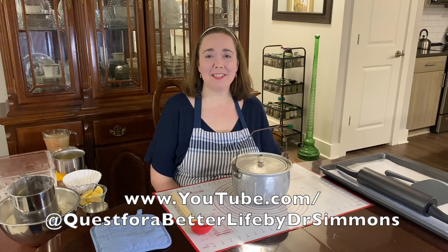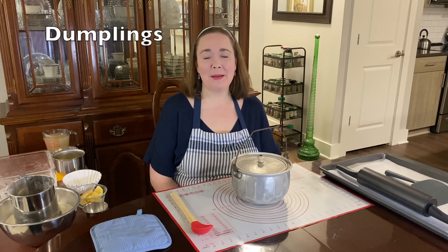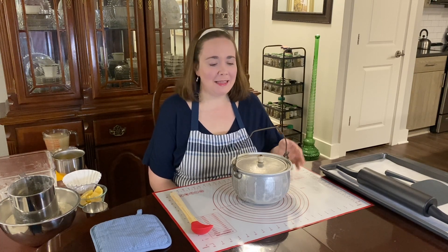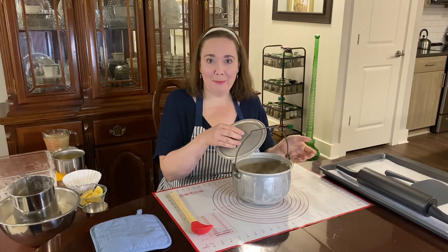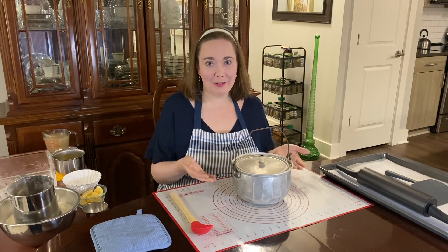Hi, I'm Dr. Simmons and today I'm making dumplings. This is a family tradition that's been passed down from generation to generation. My great-grandmother used to make dumplings in this pot, which she learned how to make from her mother, my great-great-grandmother, called Big Granny.